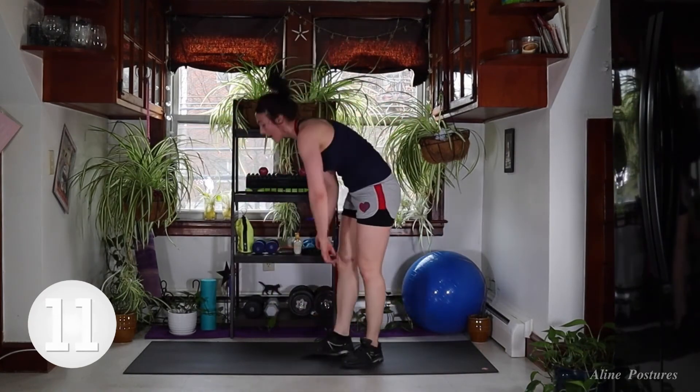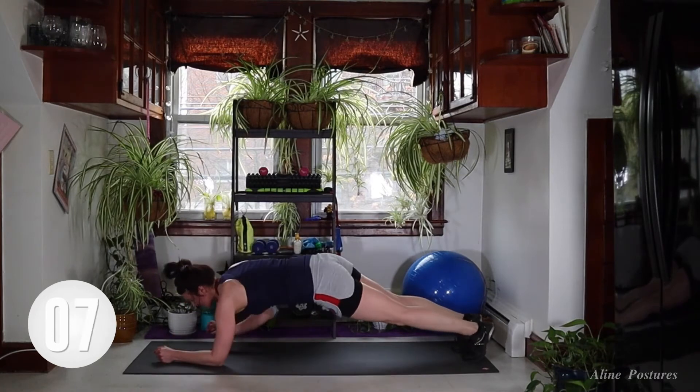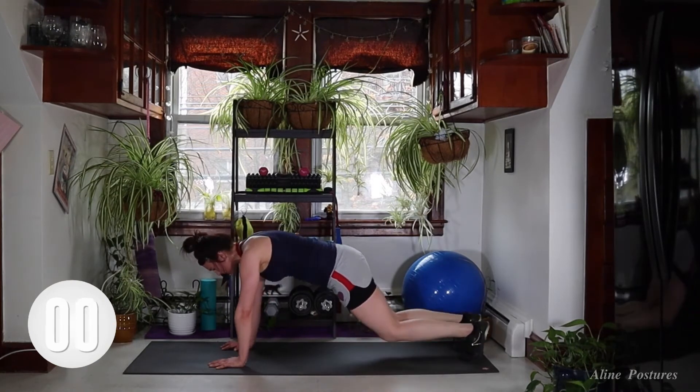Final move, guys. Down to the mat for up-up-down-downs — up, up, down, down, just like this. If you don't want to do the full variation, just come down to your knees. Brace yourself, let's go.